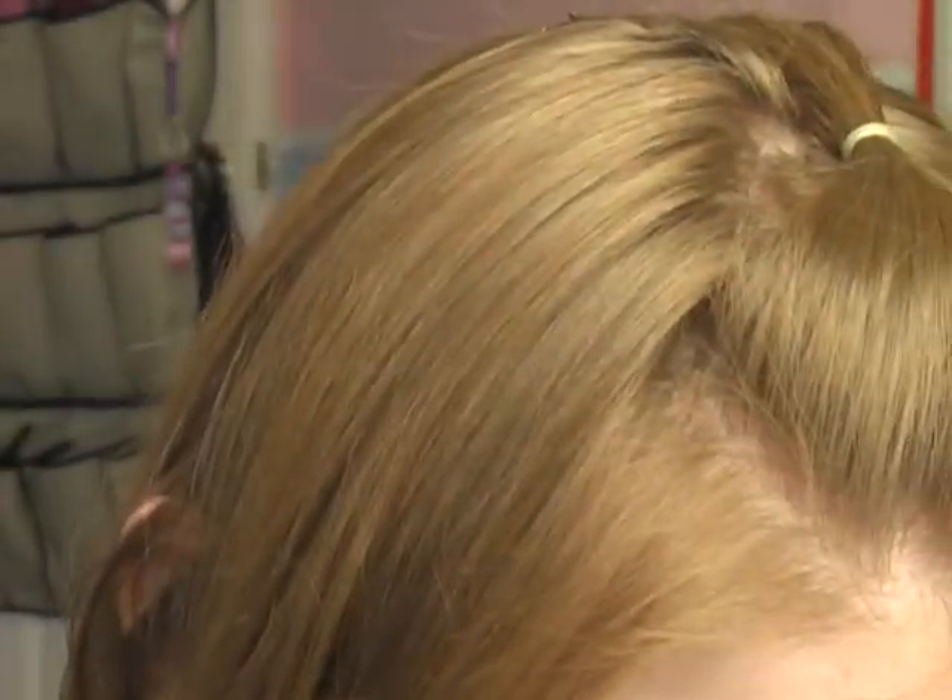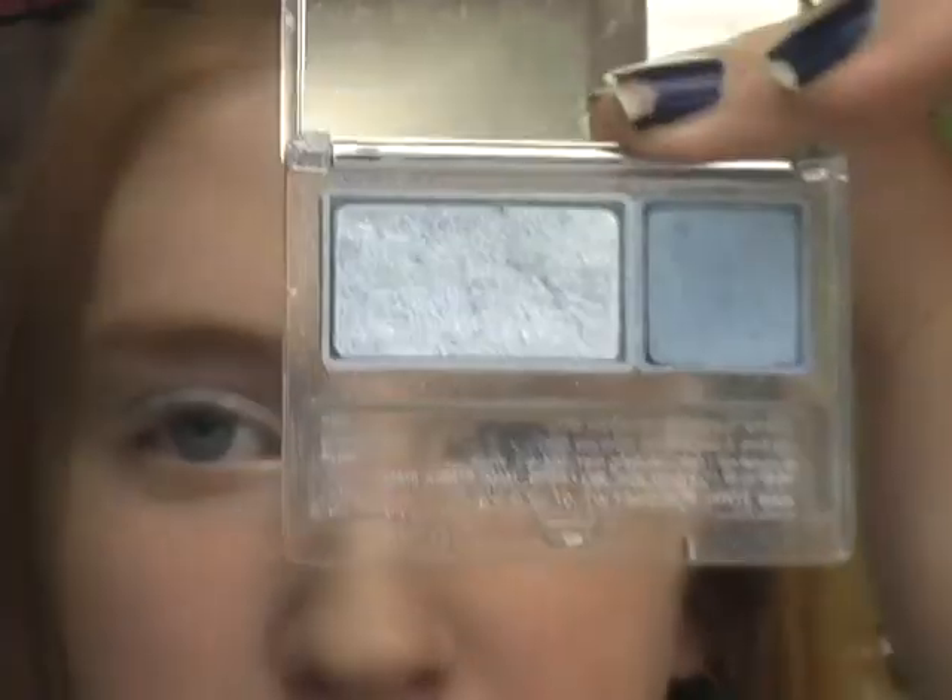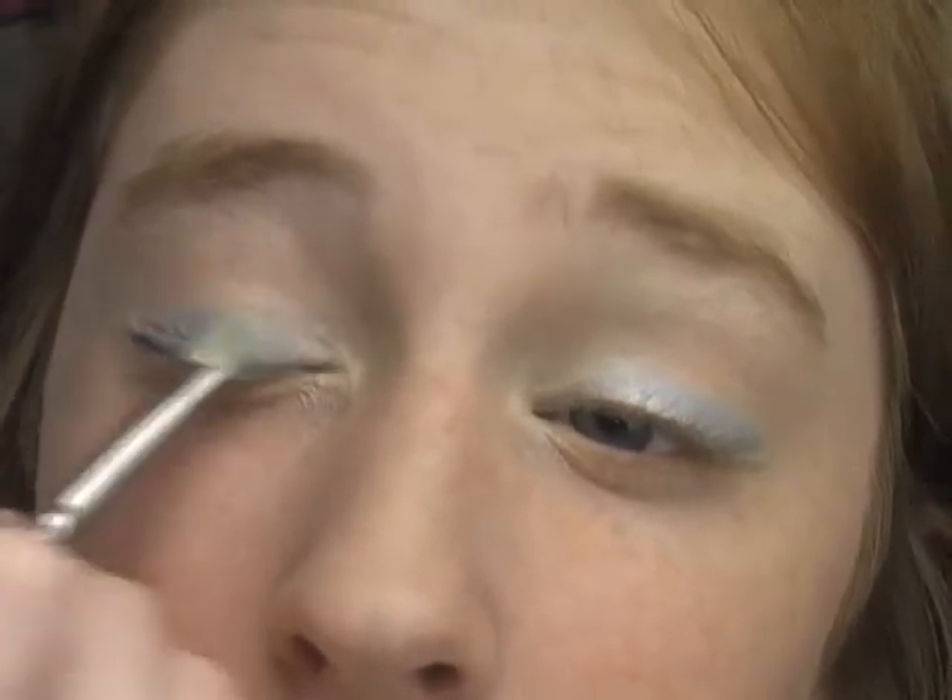Now we're going to take this color blue — it's called Something Blue by Clinique. I don't have many blue eyeshadows and this is the only light-colored one I have. Now you have that looking pretty cool, looking pretty groovy.